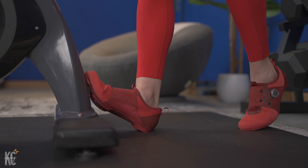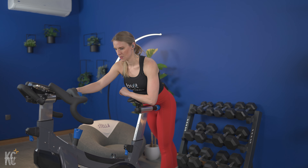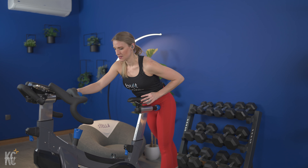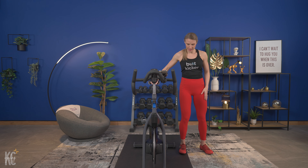And breathe. We're gonna take it a little bit deeper — we're over halfway here. Three, two, and one. Bring it up nice and slow. Other foot, bring that foot up.